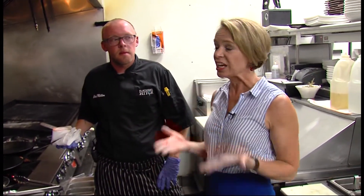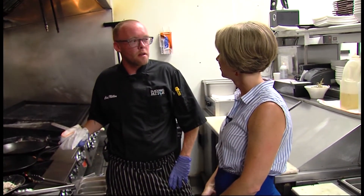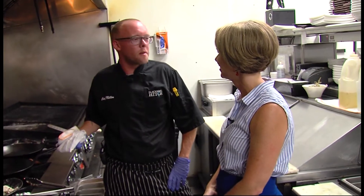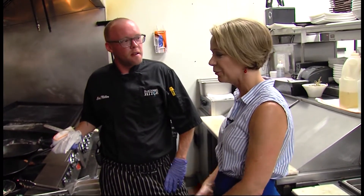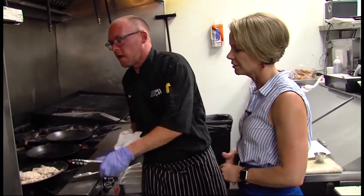Here we are in the kitchen at Blackwall Hitch with executive chef Chip Miller, and we're making a signature dish. Today we're making the soft-shell crab entrée, one of our signature summer items — we do it every year.